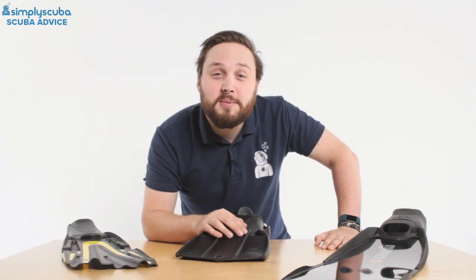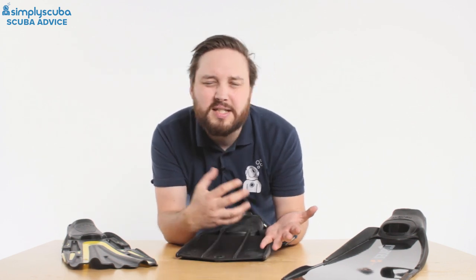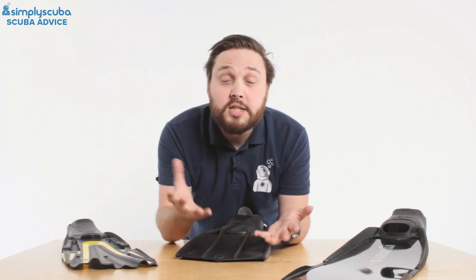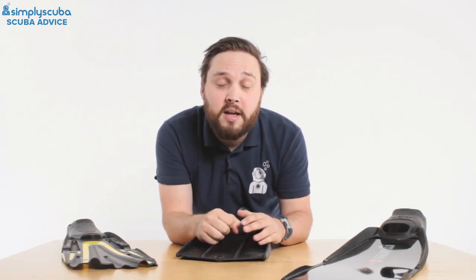Hi guys, welcome to Simply Scuba. If you're looking to buy a new pair of fins, you'll notice there are so many different styles, colors, and sizes out there. But which is the right pair of fins for you? This video is really to make your life a little bit easier so that you can make the right decision. When you boil it down, there are really three types of fins out there.